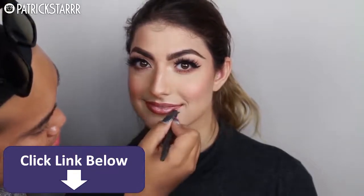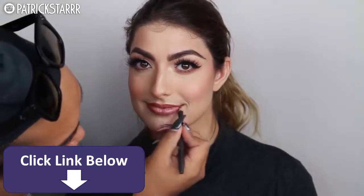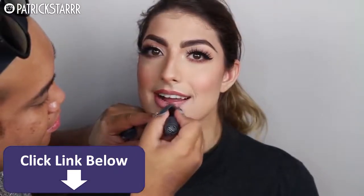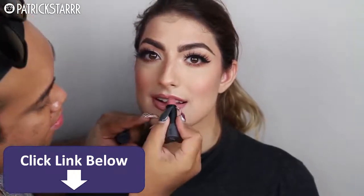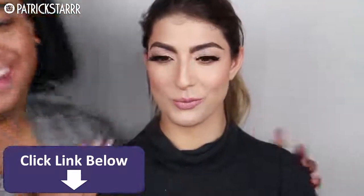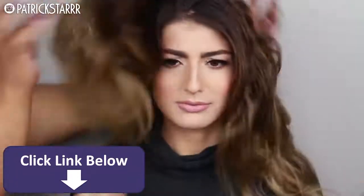I'm going to take this lip liner by MAC called Whirl — it's a beautiful lip liner. I lathered her lips up with moisturizer, applied the lip liner, and I'm going to apply a creamy lipstick, because she doesn't really wear lipstick — she told me she wears chapstick. Bite Beauty is a great lipstick because it's creamy and it smells great. This is the finished look — she looks beautiful. Wear this to prom, to your next dance, your next wedding.